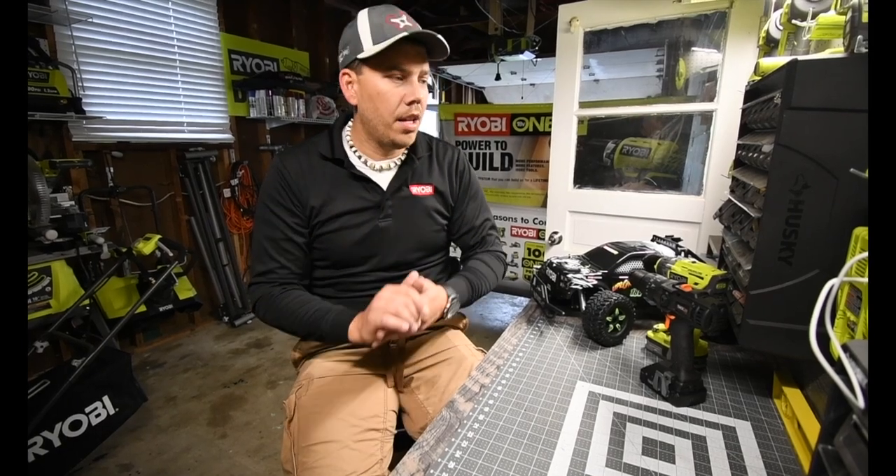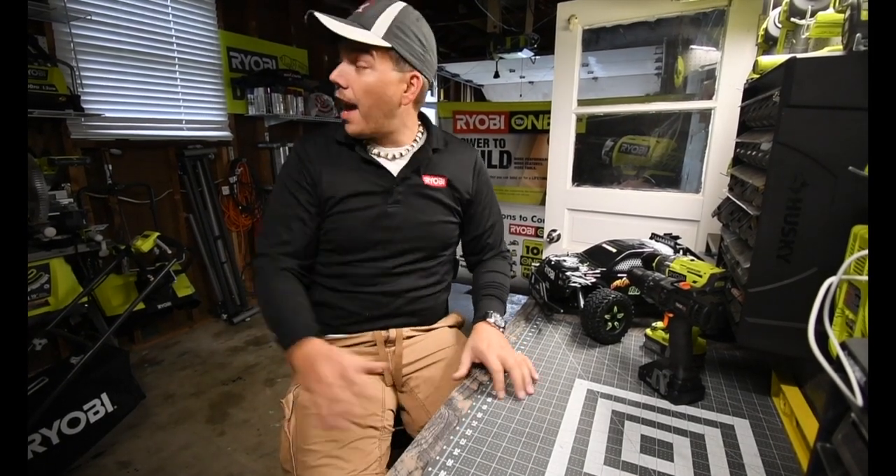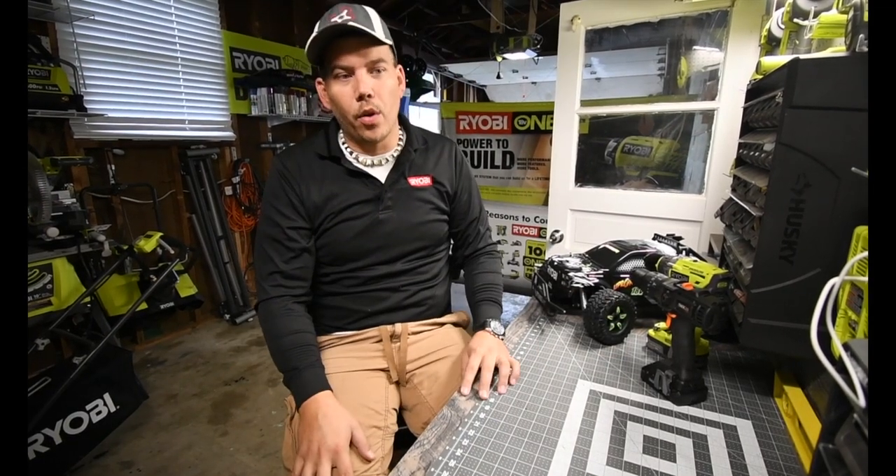Thank you guys again for subscribing to the channel. I do plan on doing unboxing videos and testing videos - a ton of stuff is coming. I'm so excited.